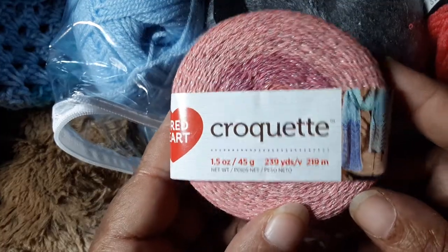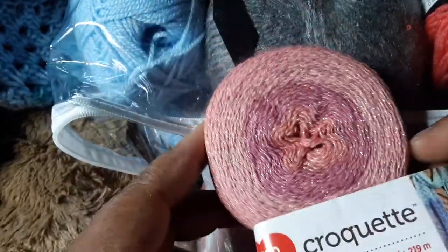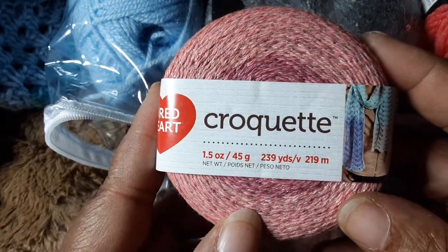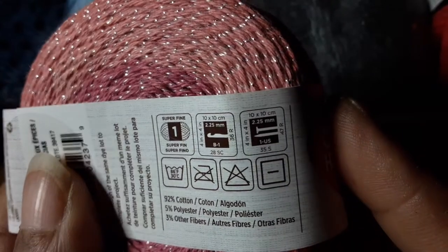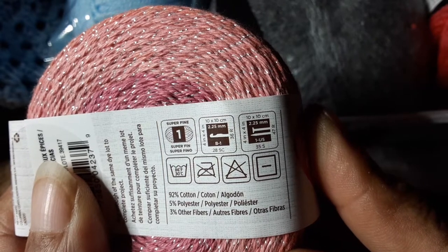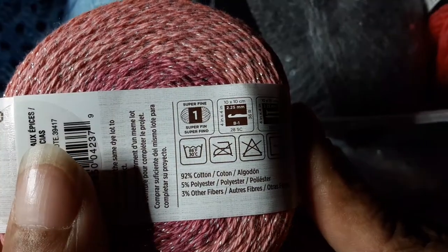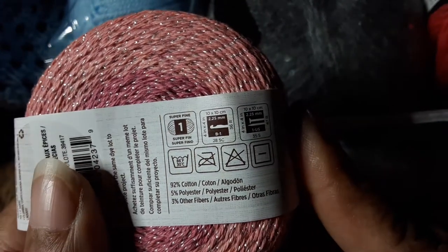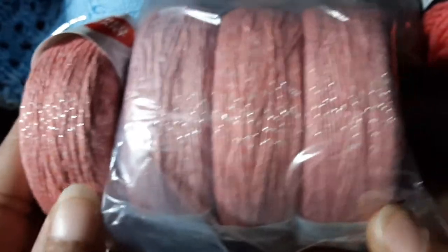The first thing I see at the top is Red Heart Crochet. Let's take the label off so you can see the colors — oh, that's pretty, it's so sparkly! So that's Red Heart Crochet, 239 yards, size 1. It recommends a size B or 2.25 millimeter crochet hook and 2.25 millimeter knitting needle. It's 92% cotton, 5% polyester, 3% other fibers, and the colorway is Spice Market. Cool, so I got four of those in the same color.